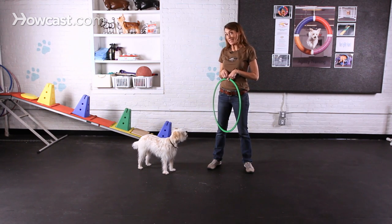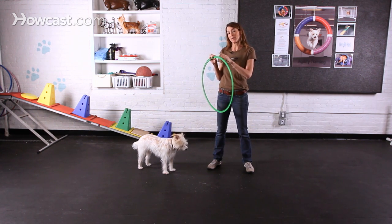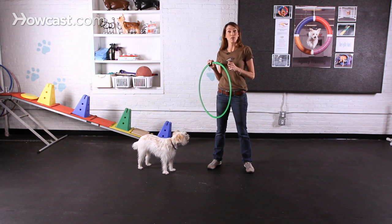The way we're going to teach this is we're going to get ourselves a hula hoop. Ideally, you're looking for a hoop that doesn't have a bead in it, because you don't want it to make noise and potentially scare your dog.